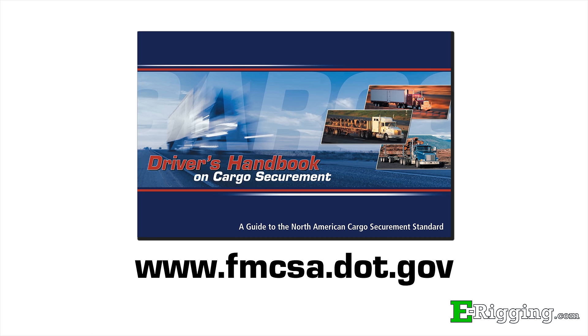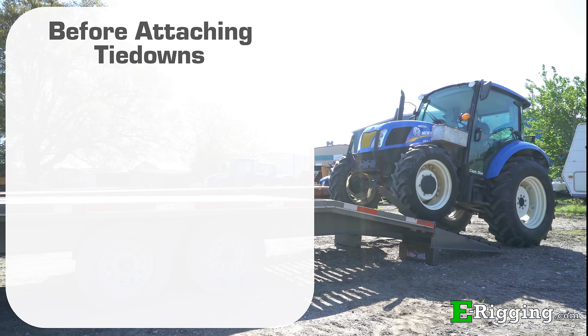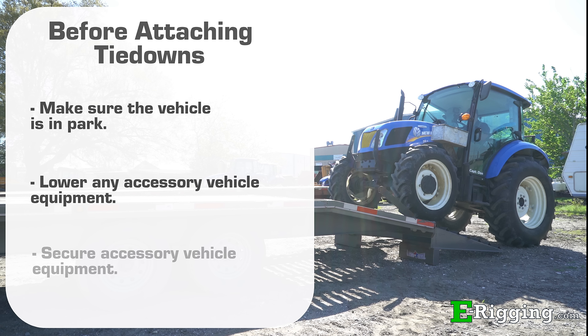Be sure to check and follow your equipment's manual and all transportation regulations for the jurisdictions in which you'll be traveling. Always make sure that the vehicle is in park and that all accessory vehicle equipment, such as hydraulic booms or shovels, have been completely lowered. Accessory vehicle equipment must be separately secured with tie downs.